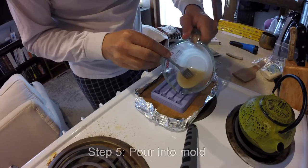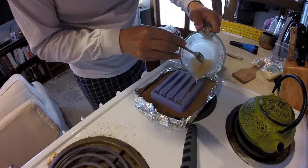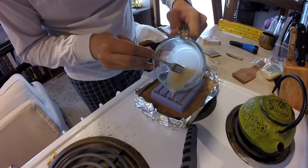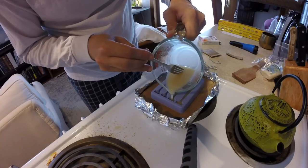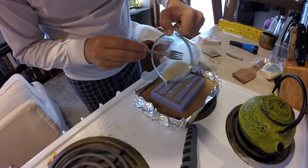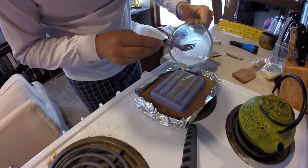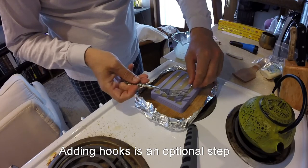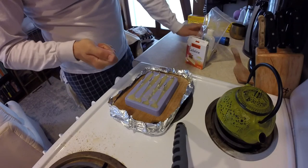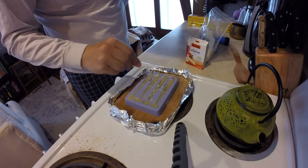So here we go, I'm going to start pouring. There's no rhyme or reason to how to do this — if you check with the manufacturer of the mold, they may say otherwise. I've already mixed my gelatin and my Manhattan oil together real nice, and I poured it into the mold.